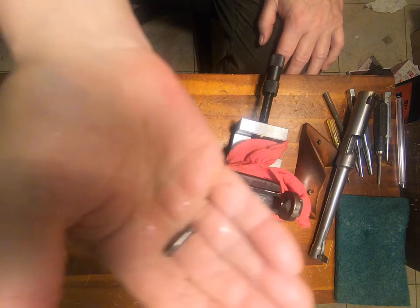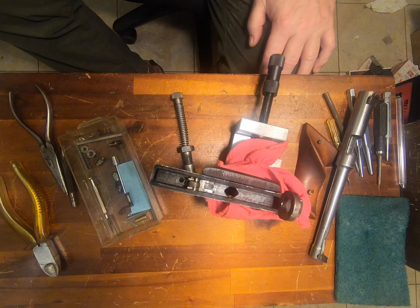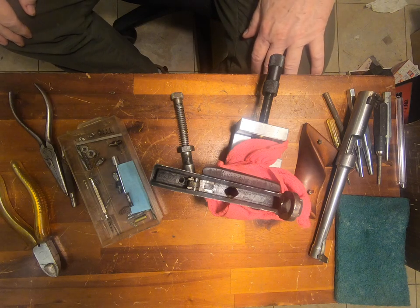Once you put it all together with this screw, it should work. Knock on wood.